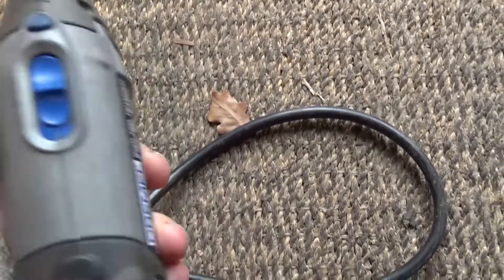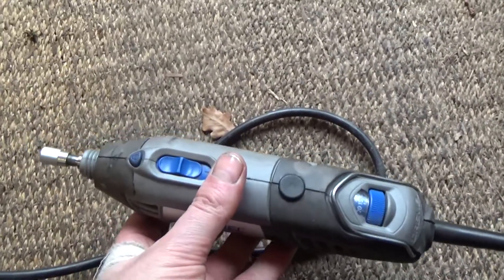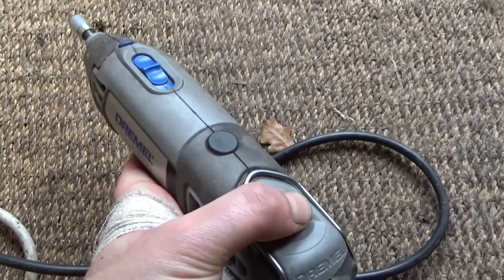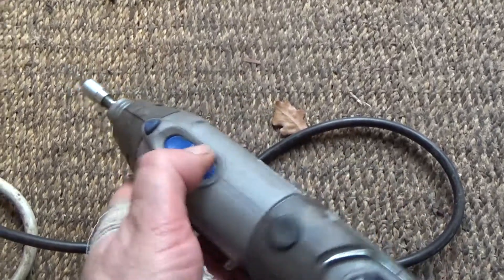Turn it on. And that is what happens. Speed adjustment — it tries and then can't cope. I'm not sure what it's trying to do. That's clearly no good.